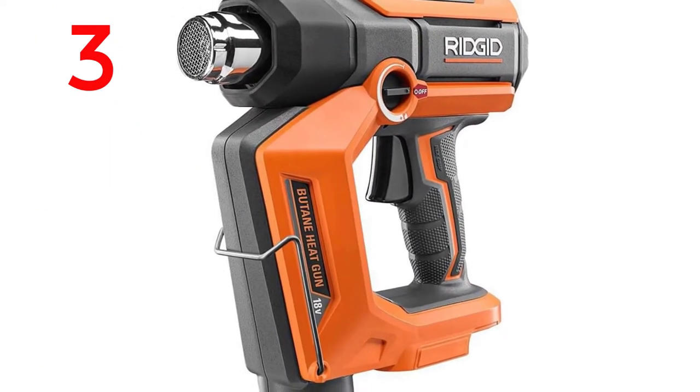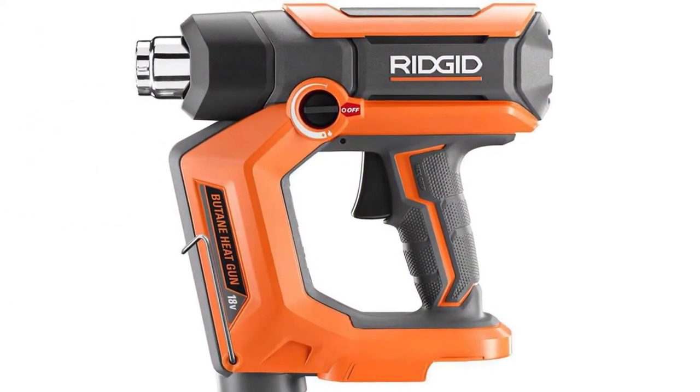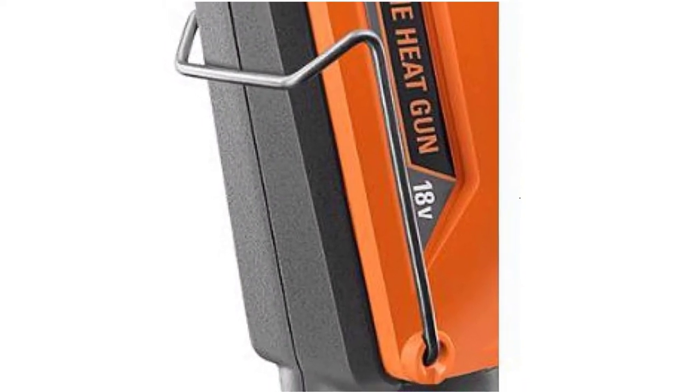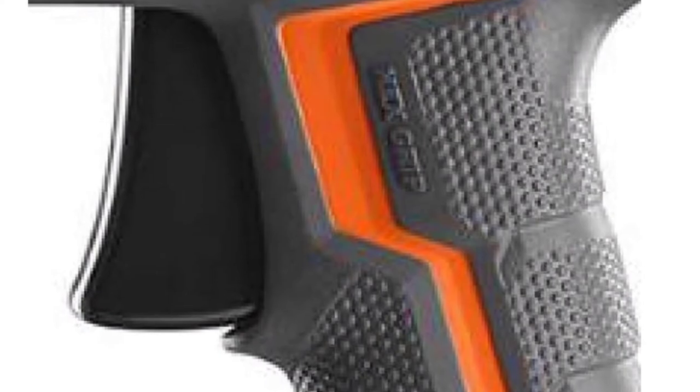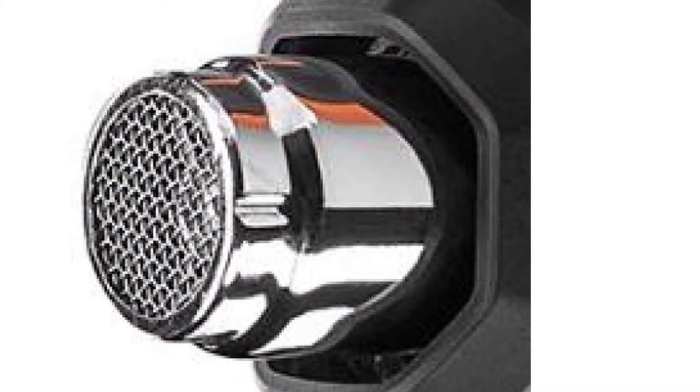Rigid 18V Cordless Butane Heat Gun. Industry-leading max temperature up to 1100 degrees Fahrenheit. Cool-down mode allows for quicker storage after use. Foldable kickstand for job site versatility and increased stability. Note: battery, charger, and butane tank are sold separately.